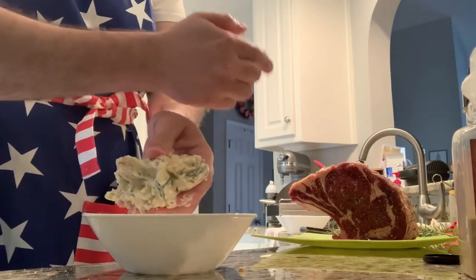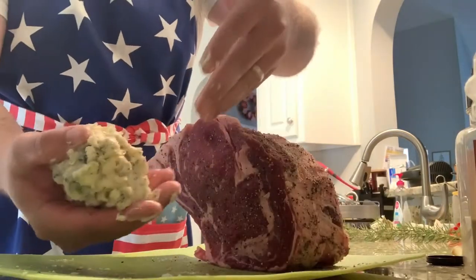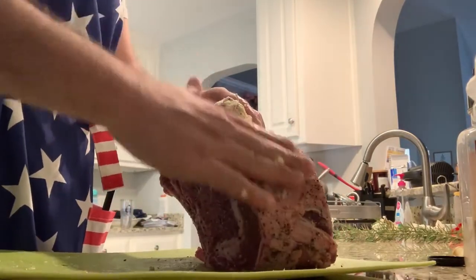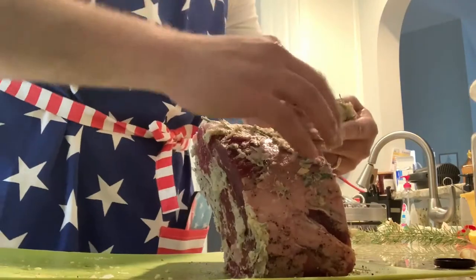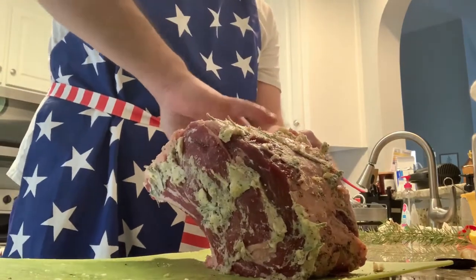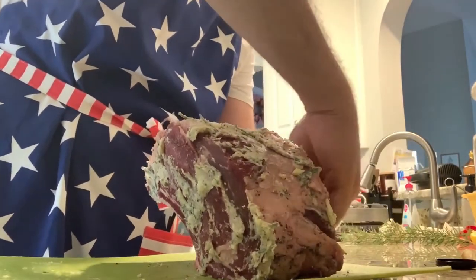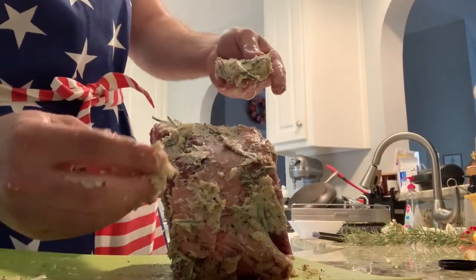Now we're just going to rub our rib roast down with this stuff. We've got our butter ball here, about the size of a tennis ball maybe. Just rub it all over. What this butter is going to do — since it's going to be at 500 degrees for about 25 minutes or so — it's going to help give it a char all around. It'll give it that sear without having to be directly on the pan. You can probably do this with half a stick of butter; I think I have way too much.